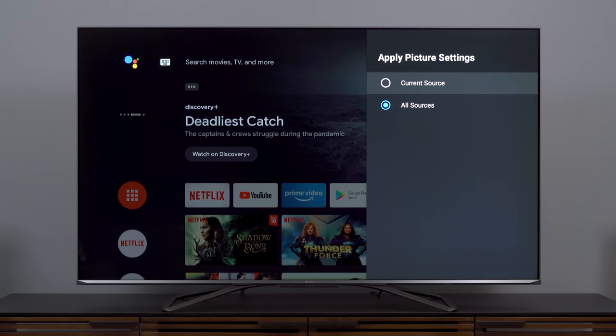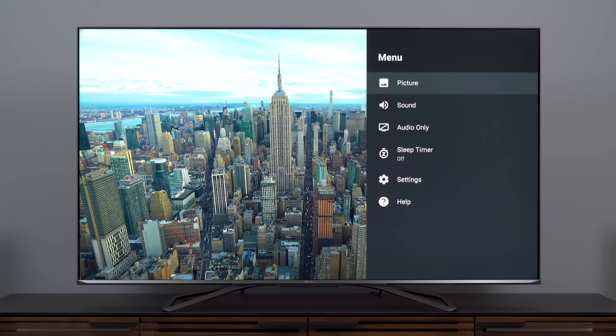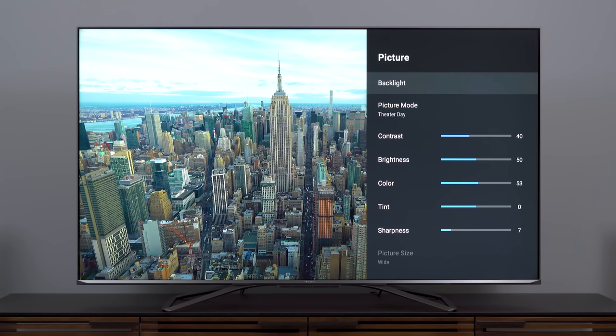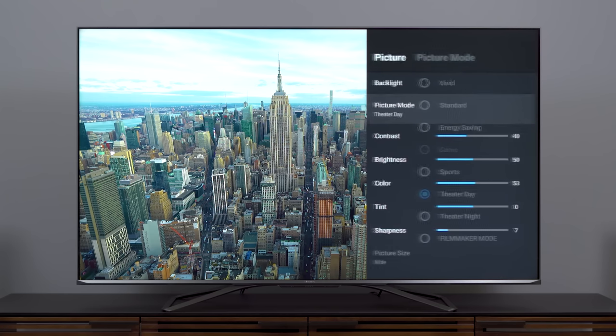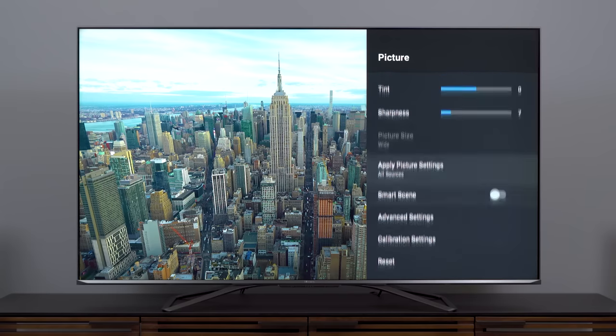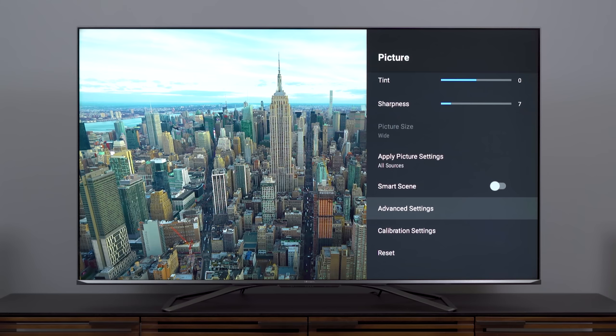I pulled up an SDR title on YouTube and I have to correct myself — there is a menu button on the remote, so we can access picture settings without navigating through Android TV. I'm happy to see that theater day mode has been selected and all of my advanced settings carried over as well. That's a huge convenience. Now let's see what it did with HDR.